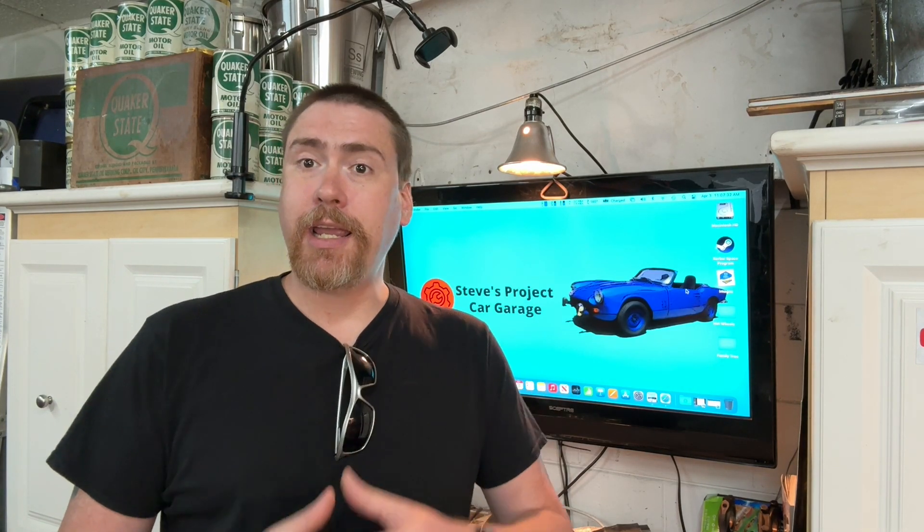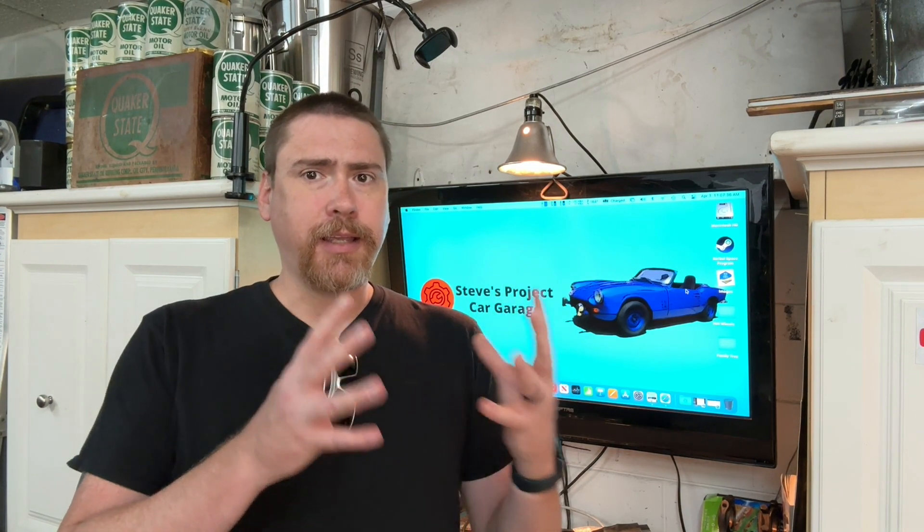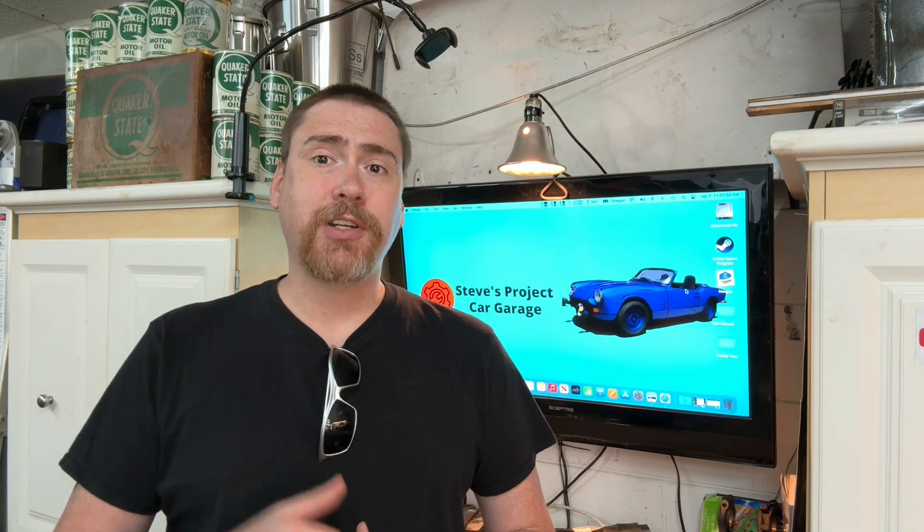Welcome back to Steve's Project Car Garage. My name is Steve. Today we're going to be doing a little bit of a different video. A couple of weeks ago I brought my head and my block over to a machine shop here in Orlando and got an overview of their thoughts on it, and we're going to show that today. We're also going to go back over there to drop off some parts that I just got from SpitBits. So grab yourself a cup of jitter juice and hang out — it's going to be a fun video.